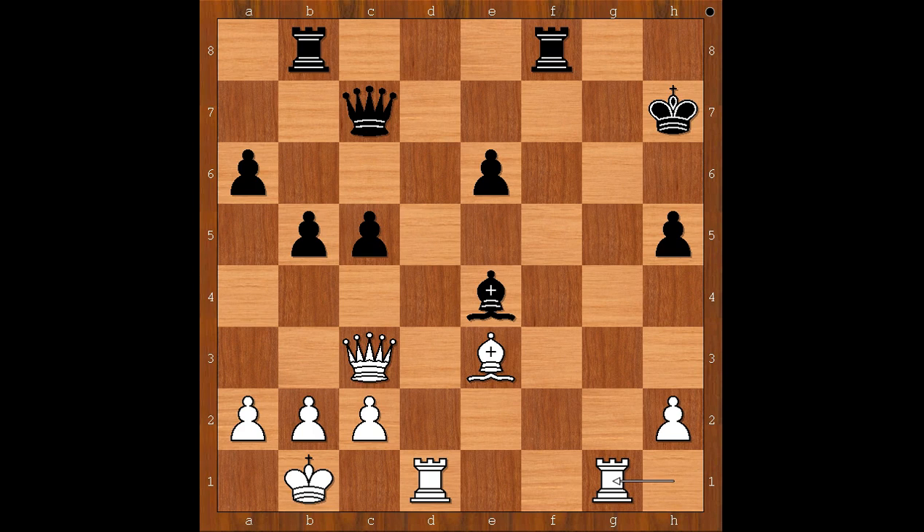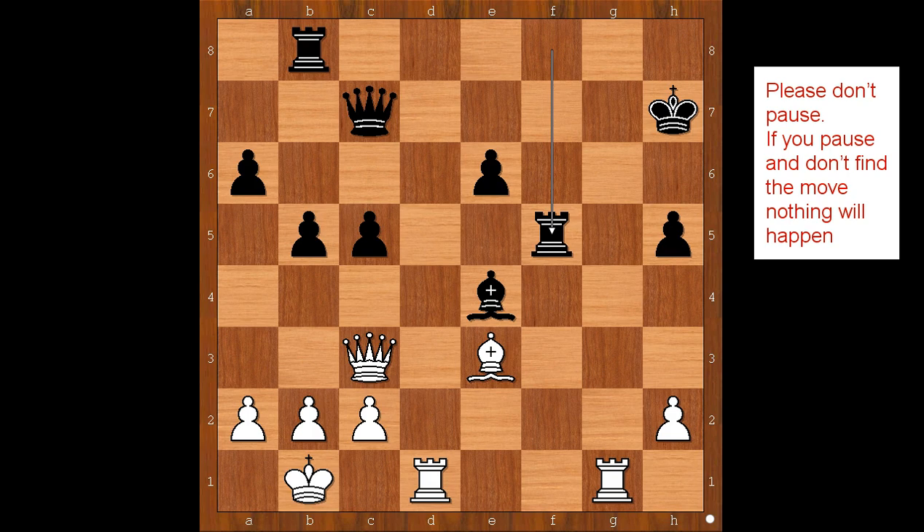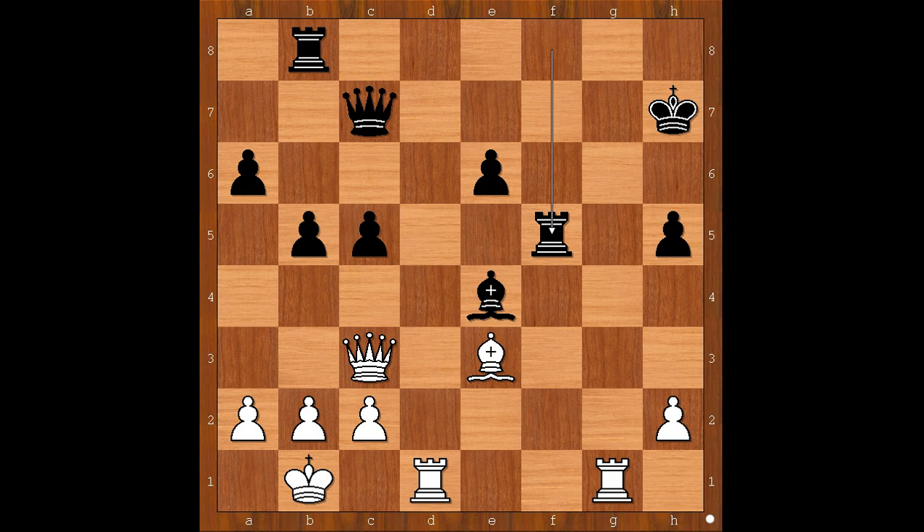Rook from h to g1 — the obvious choice. Rook to a5. White to move in this position. Sharic played a brilliant move. I won't ask you to pause because this move is not so easy to find, but if you really wish you can pause and find the move. Are you ready to see it? Bishop to c1.